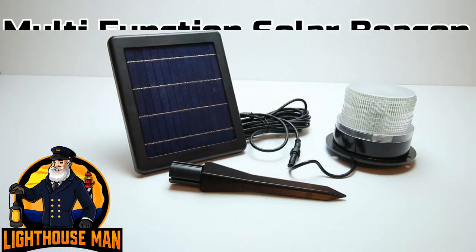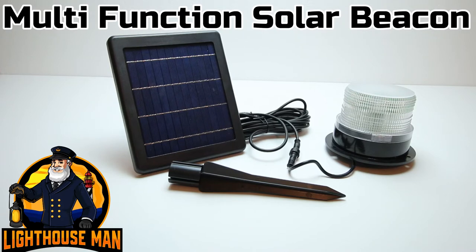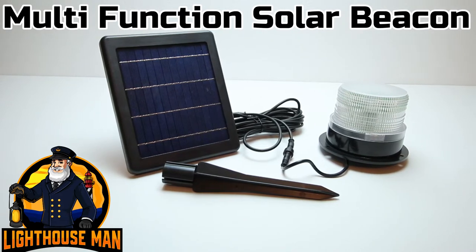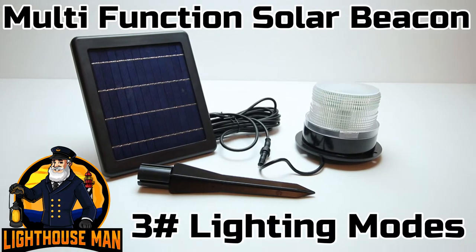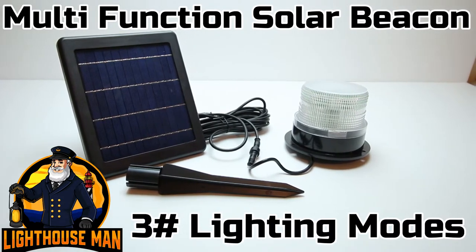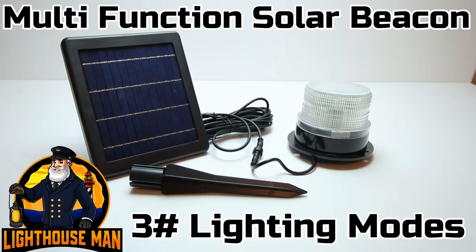What really separates our new multi-functioning revolving solar light from any other solar beacon on the market is that this new light comes standard with three separate function modes.